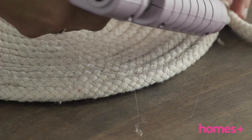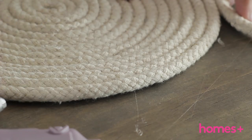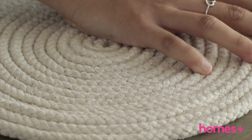Step two: continue coiling the cord around, applying a little glue to the rope approximately every 10 to 15 centimeters. Make sure you keep the coil taut as you don't want any gaps when you reach the end.